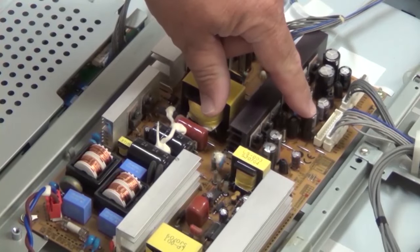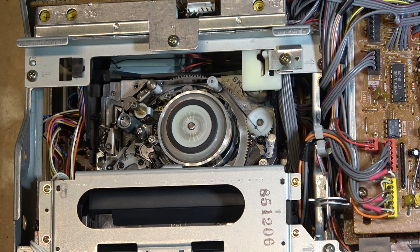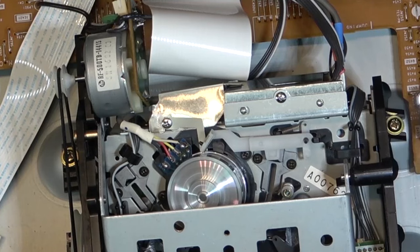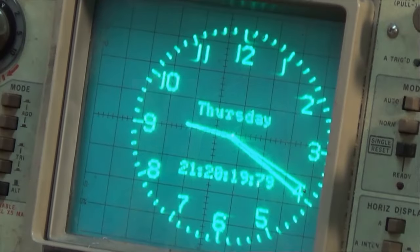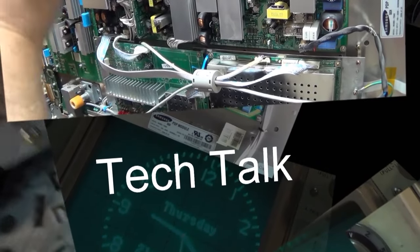I'm going to cover a lot of ground in this video. We're going to do alignment of various VCRs using a scope, because someone asked me about how to find test points. We'll find test points, hook up the scope, do tape path alignment, and show how it's done on a bunch of different machines. We'll cover VHS, 8mm, and Beta.